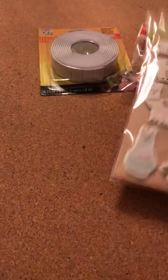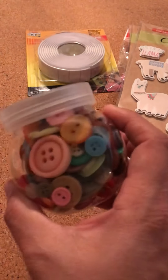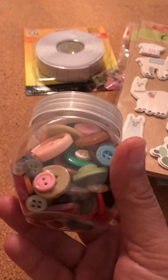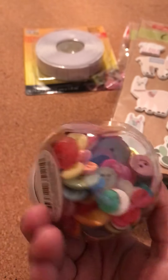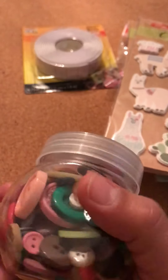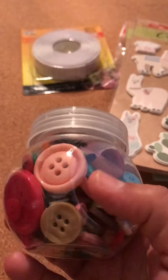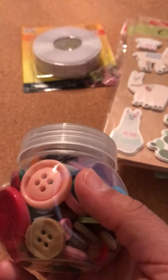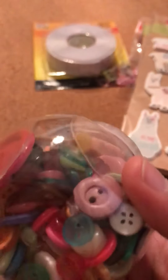I also bought some buttons — different colors. I like how it has a variety of colors and sizes, and for a dollar! I don't always use buttons on my crafts, but sometimes I do — like for the center of flowers, or on banners. It's not my go-to thing, but I really didn't have buttons, so I said why not.